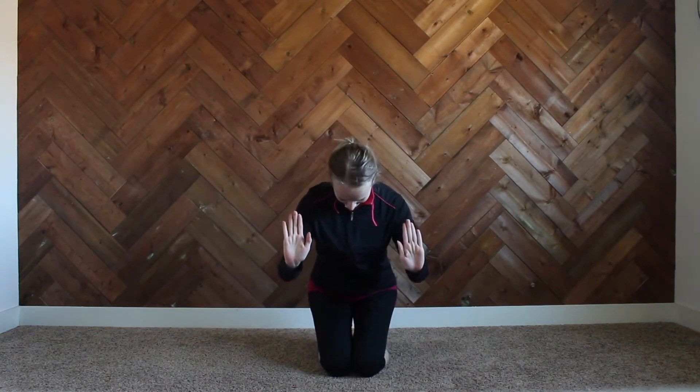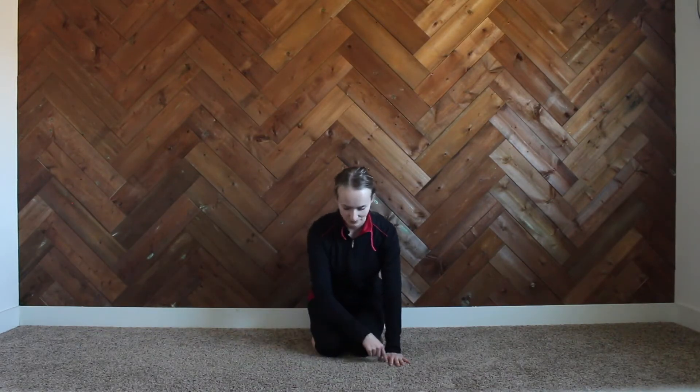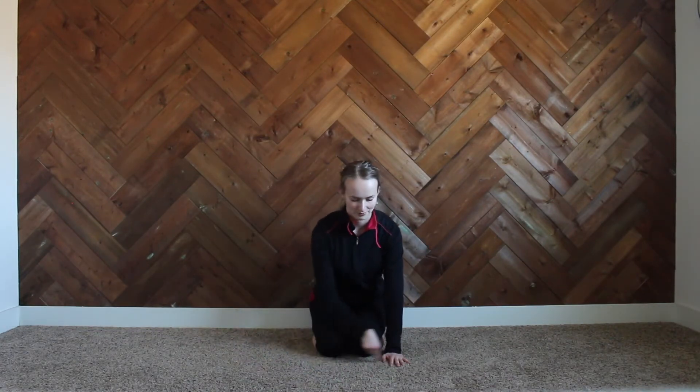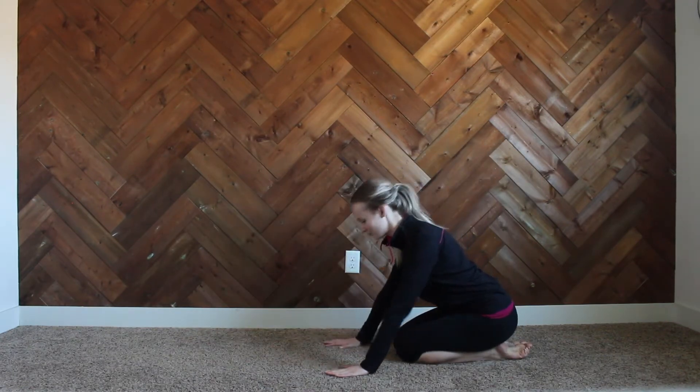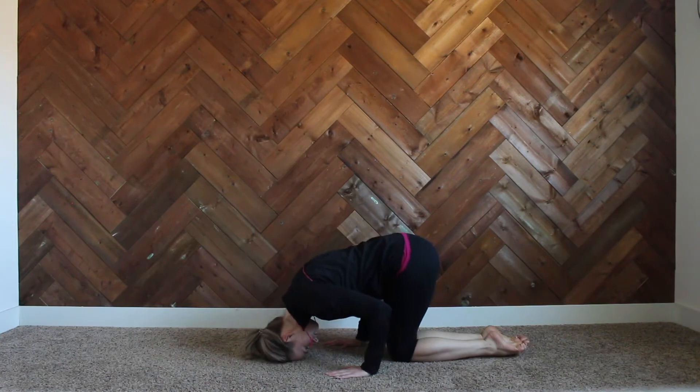Here I'm demonstrating that we want our hands and our head to create a triangle position. I'm holding my hands out and then placing my head as the tip of the triangle. What it looks like on the floor is: hands side by side, shoulder-width apart, and the head goes down as the top point.